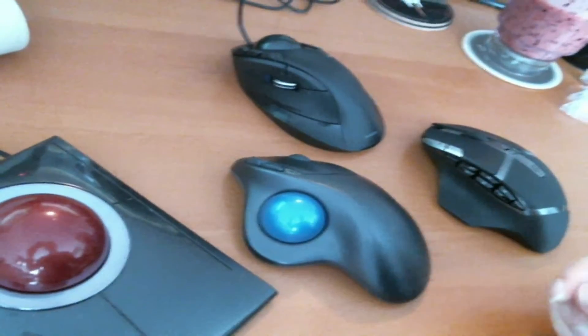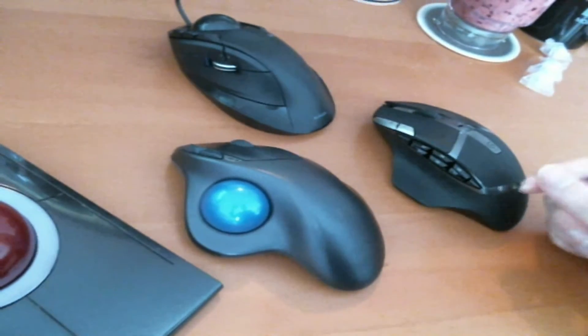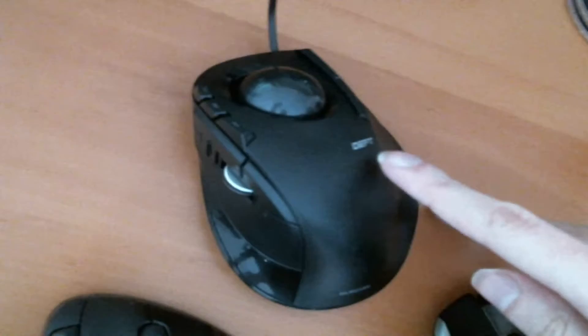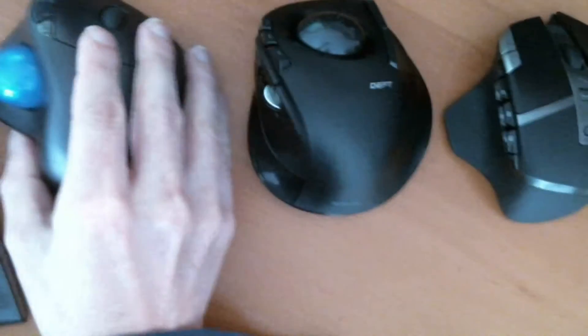Hello. I thought I'd just do a little comparison between a few trackballs and a mouse, just to provide a little sense of scale. This is the Helicom Fingerball that came out recently. A lot of people say that it is quite small, but I don't find that it's particularly notably small compared to other similar devices.